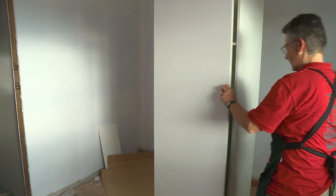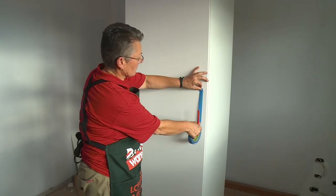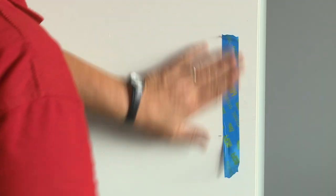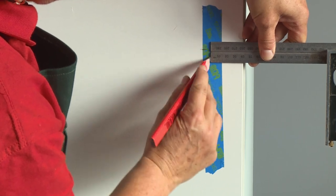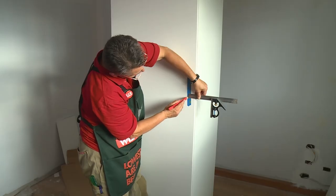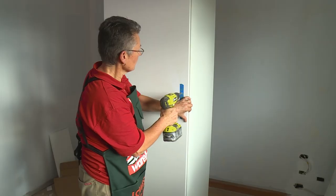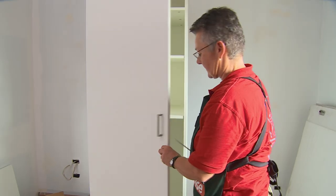Now we'll put the handle on the door. The measurements for the door handles are on the instructions. I'm just going to mark roughly where the handle will go and put some tape on both sides — that way when I pre-drill with the drill, it's not going to chip out the laminate. Now we can drill the holes and put the handle on. And that's how we assemble a one door broom cupboard.